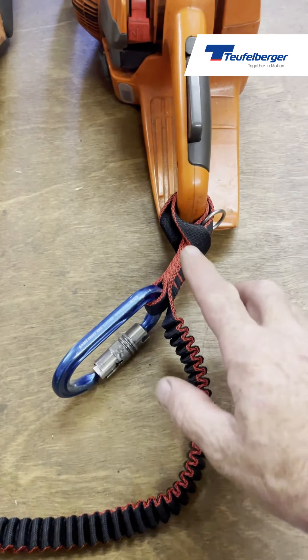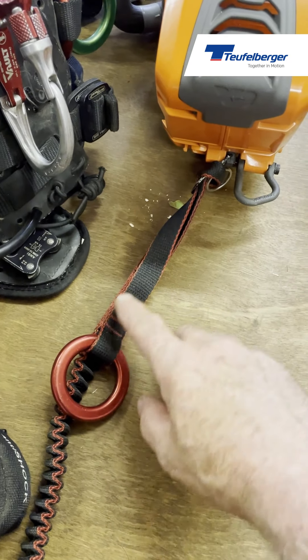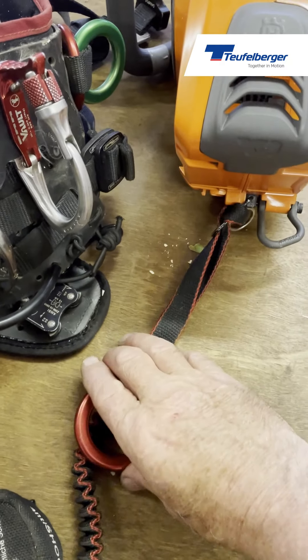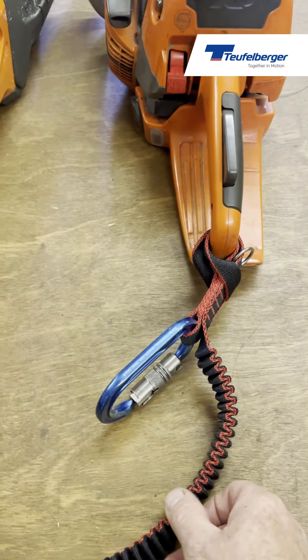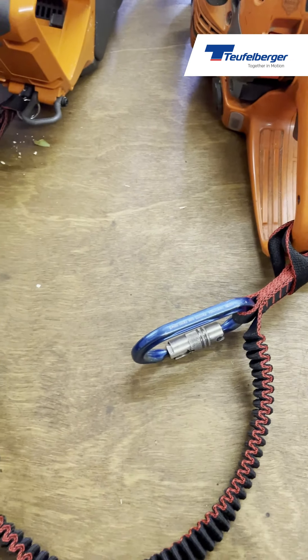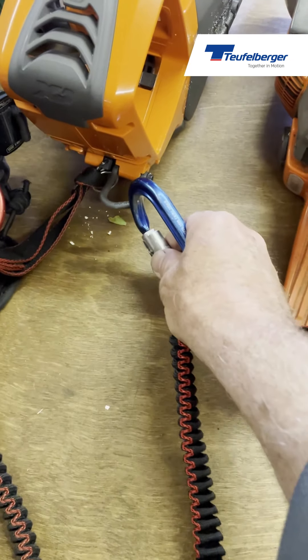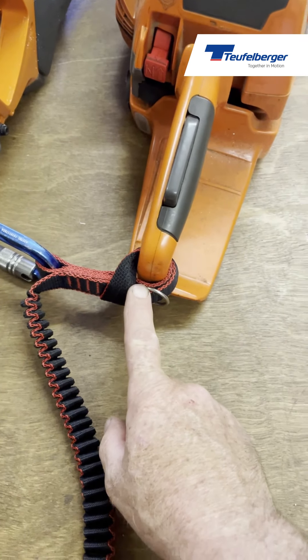The carabiner — or ring — closest to the chainsaw is there so the climber can clip the chainsaw up close, preventing it from swaying around while moving around the canopy. This carabiner could also be connected directly to the back of the chainsaw if you don't want to girth hitch it onto the back of the handle.